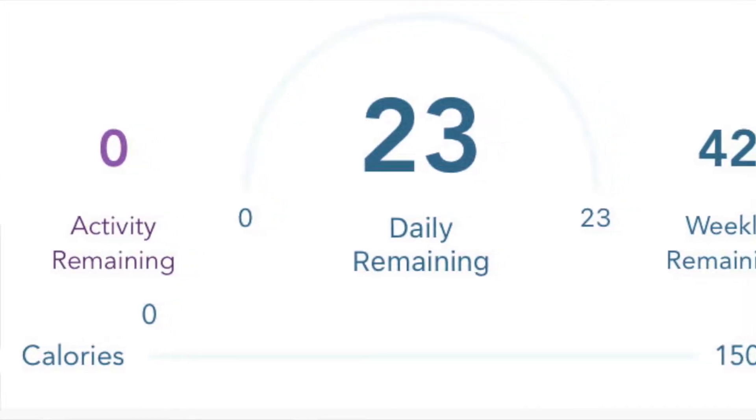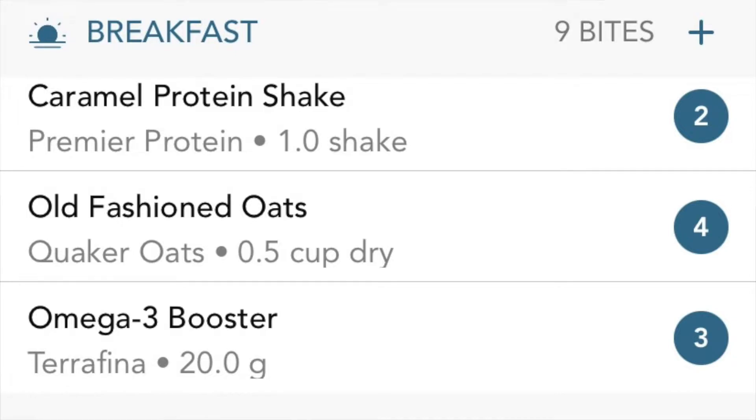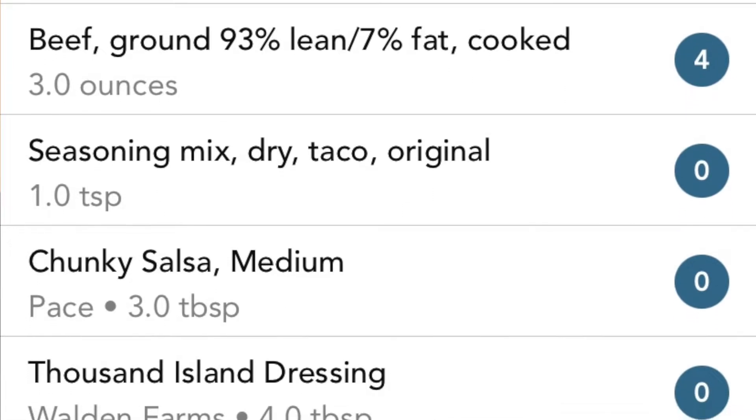It's the end of the day, so let me go through the points. I get 23 daily points and 42 weekly points with this Better Balance plan. Today I used 25 points total, so I dipped into my weeklies by two. Breakfast: caramel protein in coffee was two points, half a cup of old-fashioned oats was four points, and the omega-3 mix was three points. For lunch, everything in the taco salad was zero except the ground beef — so my entire lunch was just four points.